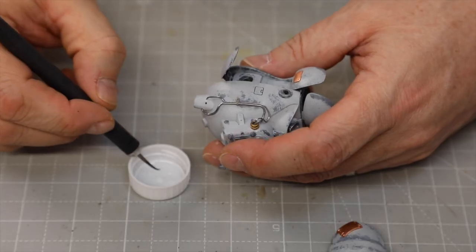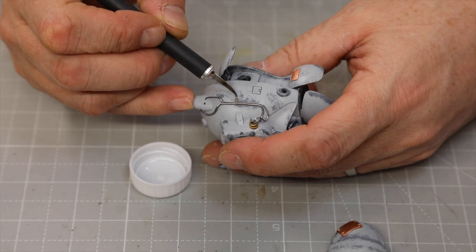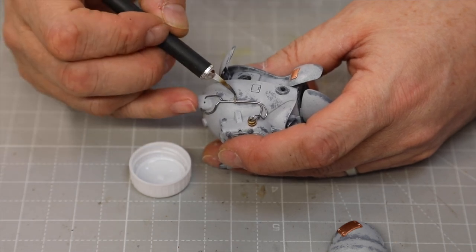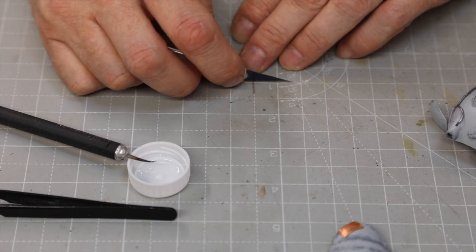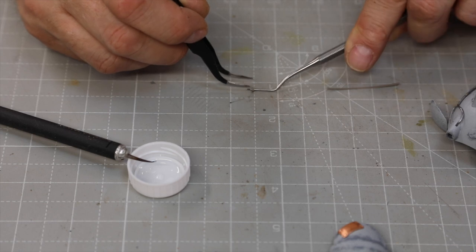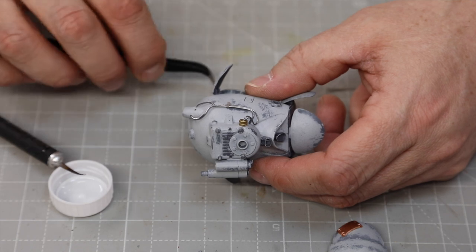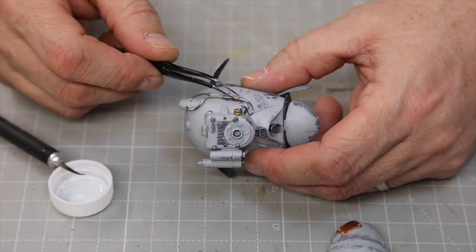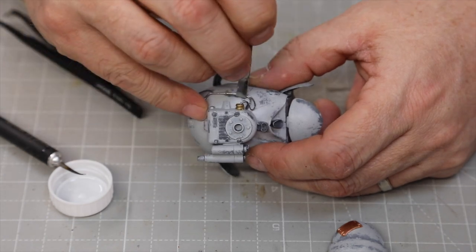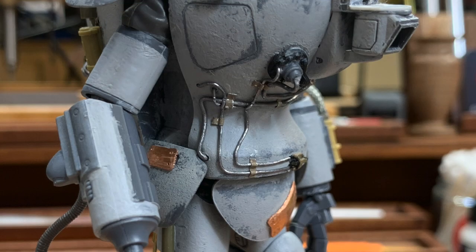Once everything is in position and where I want it, I secure them down with these little tie-downs. I use what's like the thick foil you get on a wine bottle over the cork — you pull that off, flatten it out, and cut these out of that material. It just works great for little tie-downs. In addition to the tie-downs, once everything was flat against the model, I also put glue under the wires themselves all over, and I think it looks really fun.